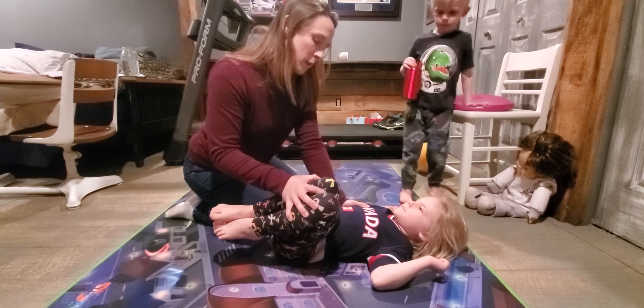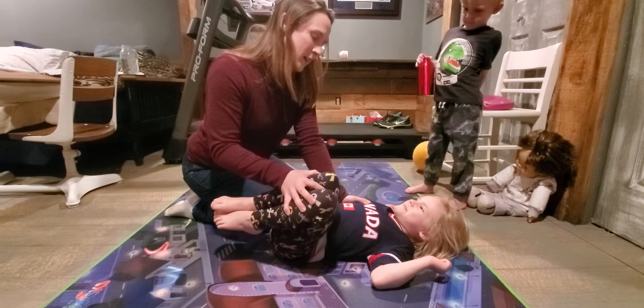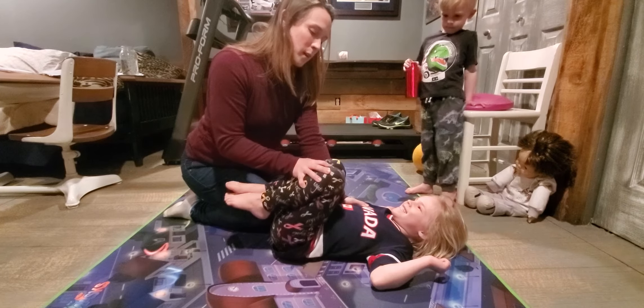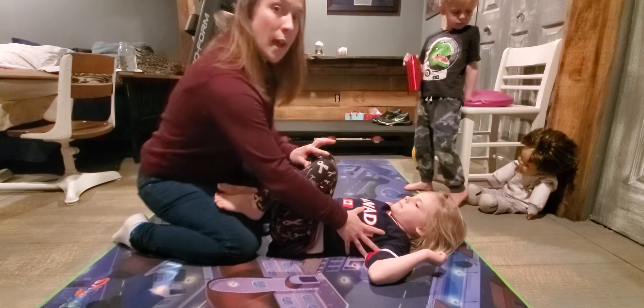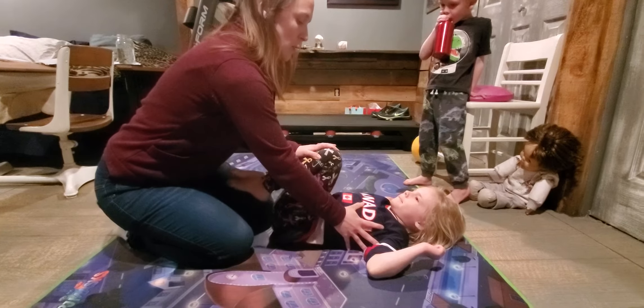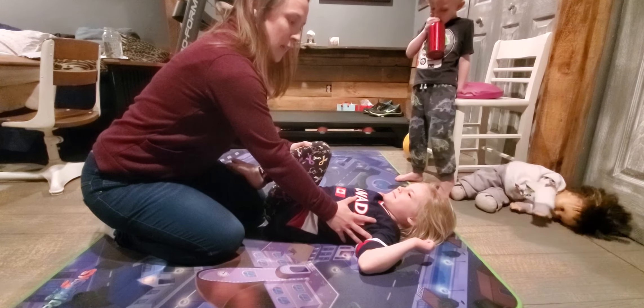One, two, three, four, five, six, seven, eight, nine, ten. And then I'm going to come up to the middle, switch hands so I can support her onto this side of her trunk as I slowly rock her over to this side. We're going to count to ten here.